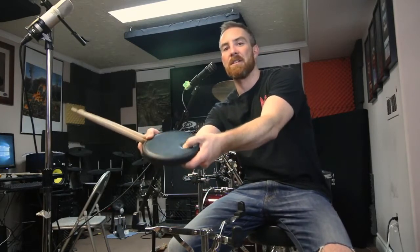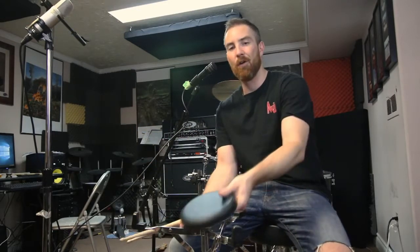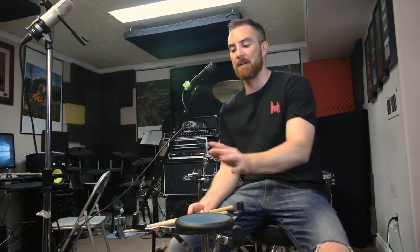The feel of this thing — you can see my thumb going into there. It's not a foam or a hard plastic or anything like that. It's got its own feel. What I'm going to do is play about five different pads so you can hear them.